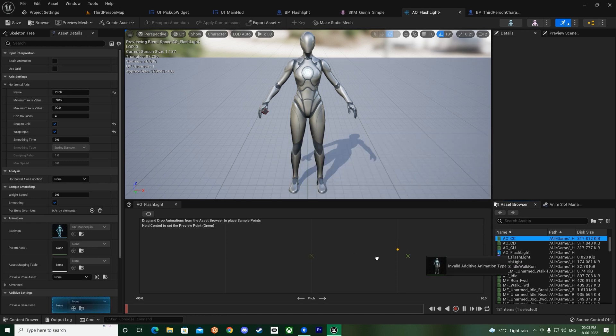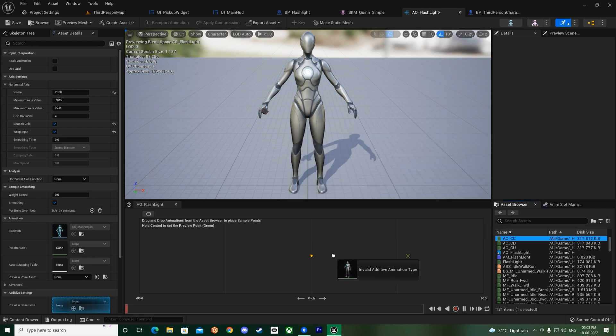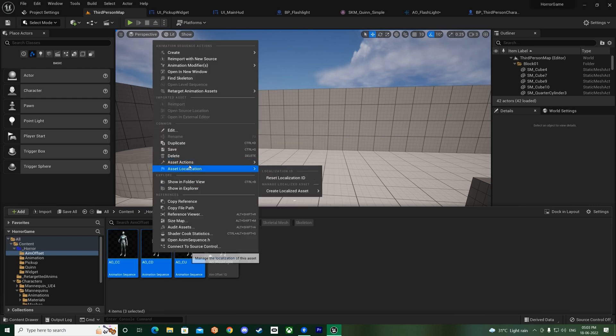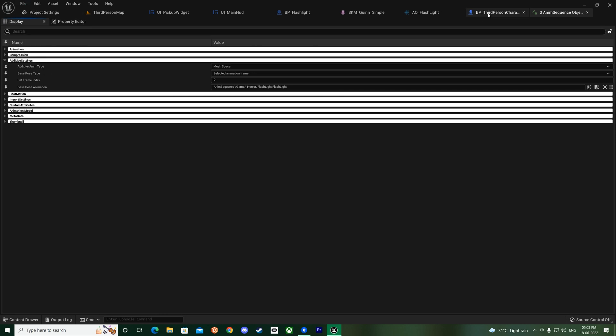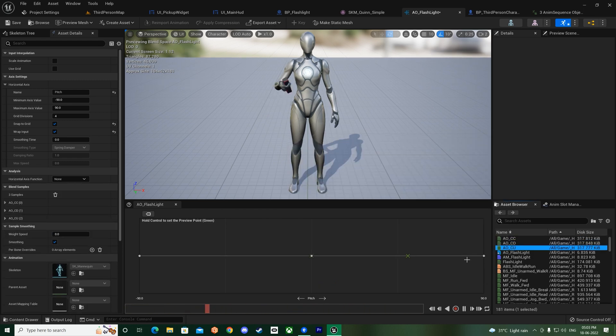There's an 'invalid additive type' error, so I made a mistake. Go back to bulk edit and change the additive settings to mesh space instead of local space. Save all, then go back and place the CC in the middle. Now you can see: down should be on one side and upper on the other - hands above on one end and below on the other. That seems fine.